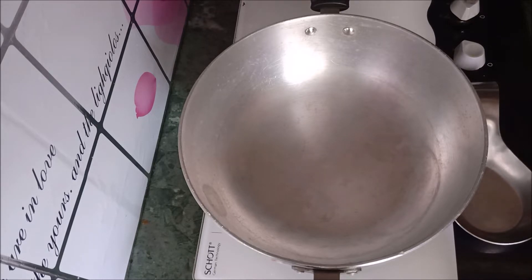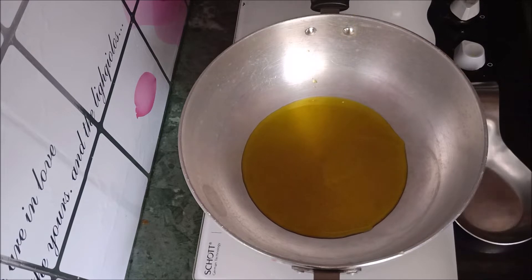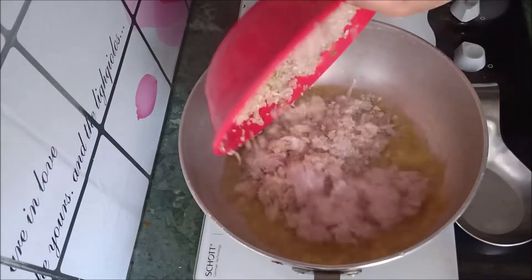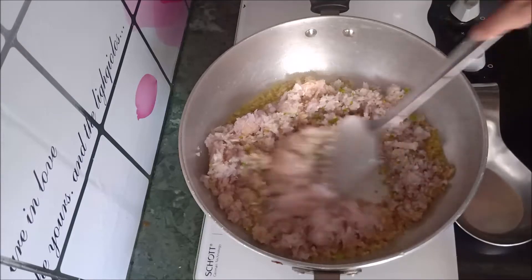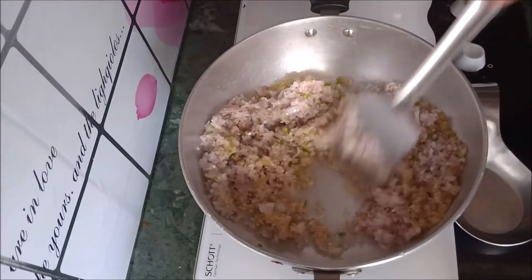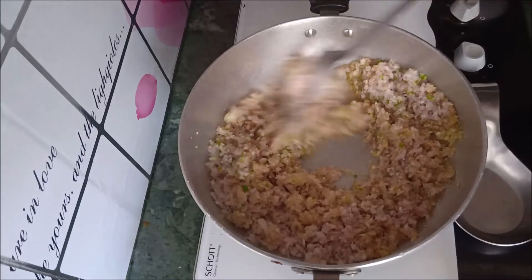Let's start making the recipe. Add 2 tablespoons of mustard oil. Add 1 inch ginger, 5-6 garlic cloves, and 4-5 green chilies.